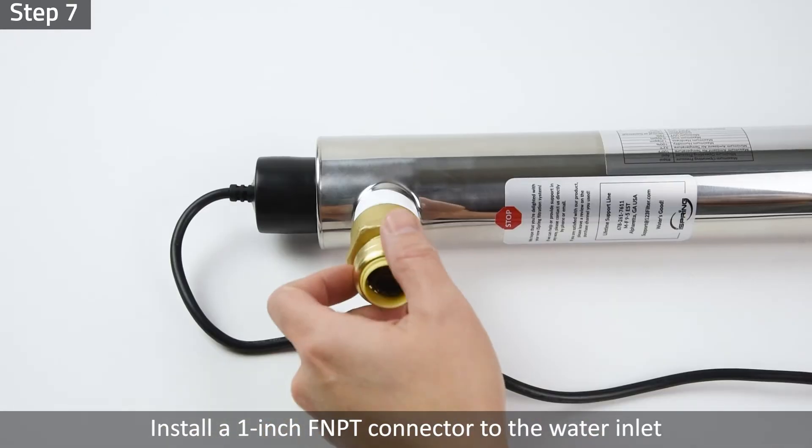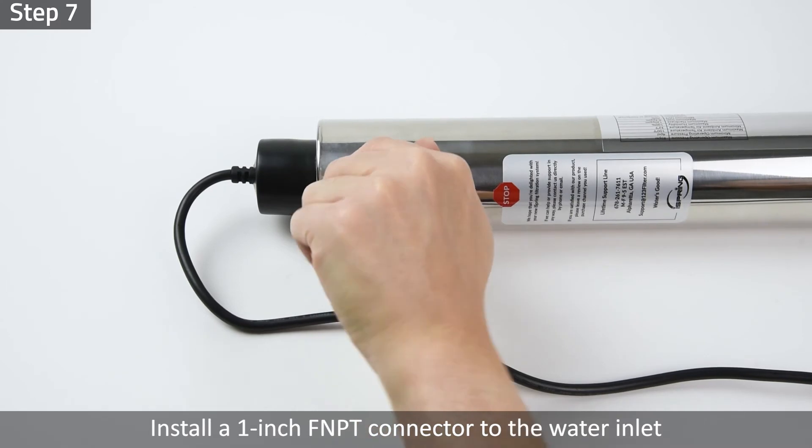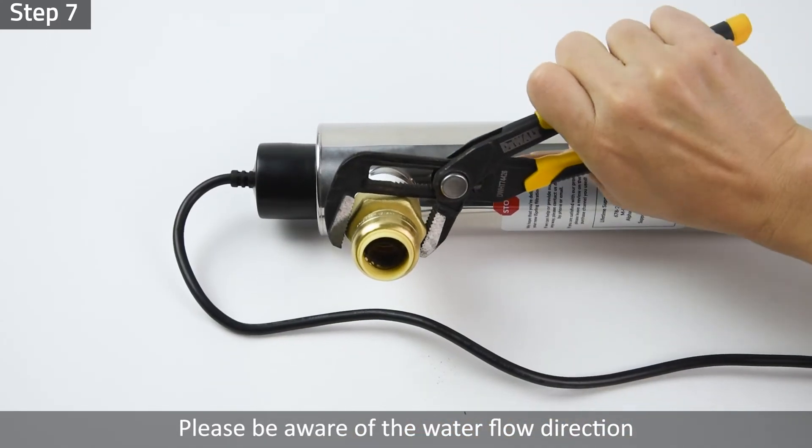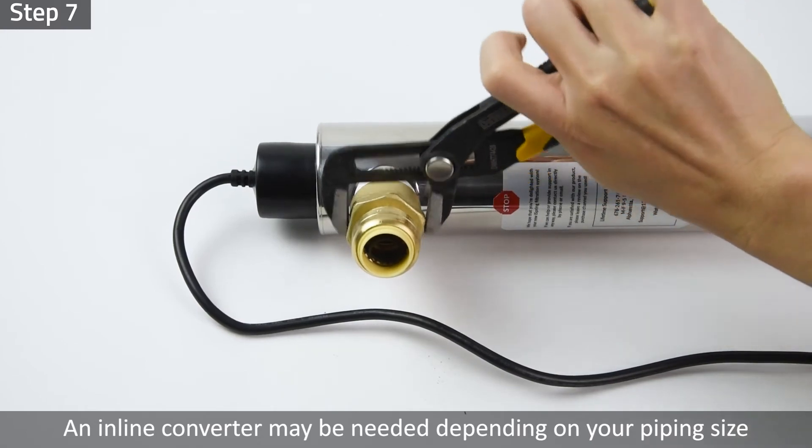Tightly connect the 4-pin electrical socket with UV bulb pins and install the cover cap onto the nut. Step 7: Install a 1-inch FNPT connector to the water inlet. Please be aware of the water flow direction. An inline converter may be needed depending on your piping size.